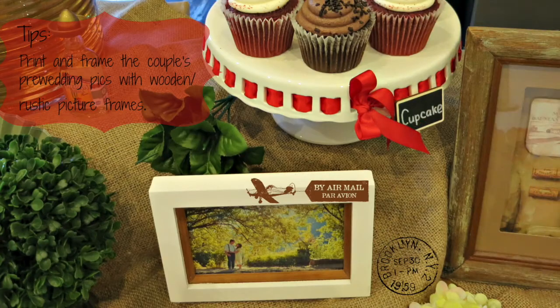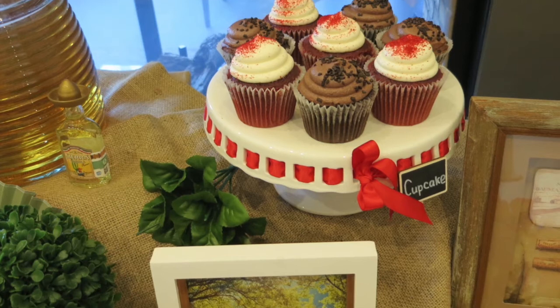My third tip is to print and frame the couple's pre-wedding pictures with a wooden or rustic picture frame. The bride-to-be will love this, and at the end of the event you can give it to her as a souvenir.